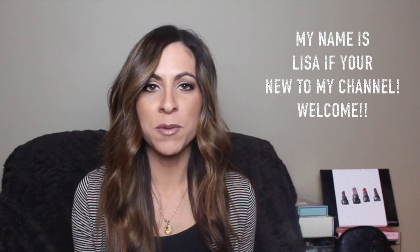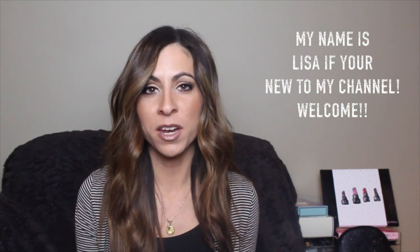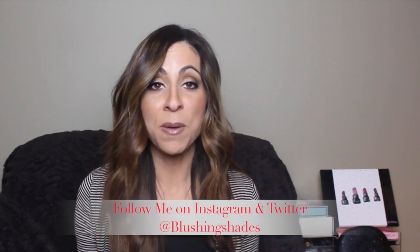Hey guys, welcome back to my channel. I did a video this week on my favorite face masks — I'll leave that link down below in case you missed it. In that video I mentioned I was going to share a mask that I do at home from my kitchen.